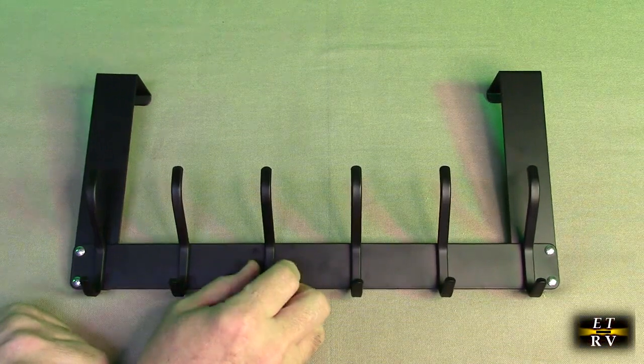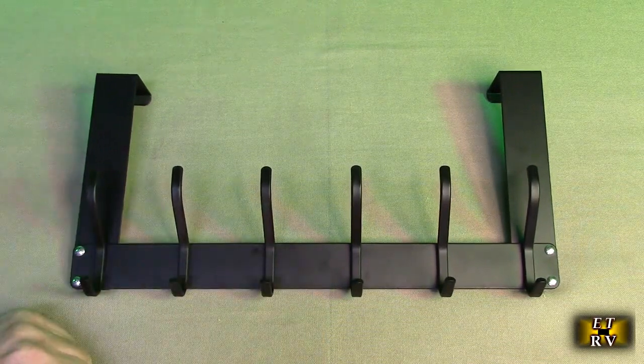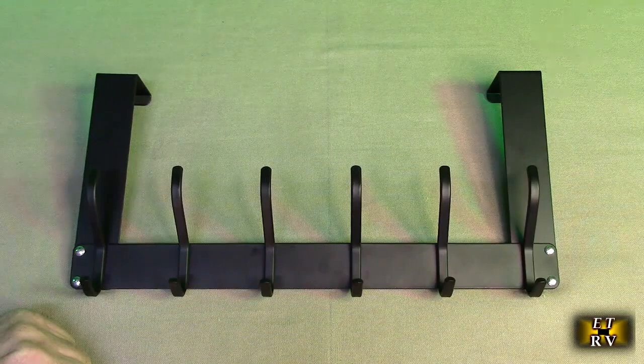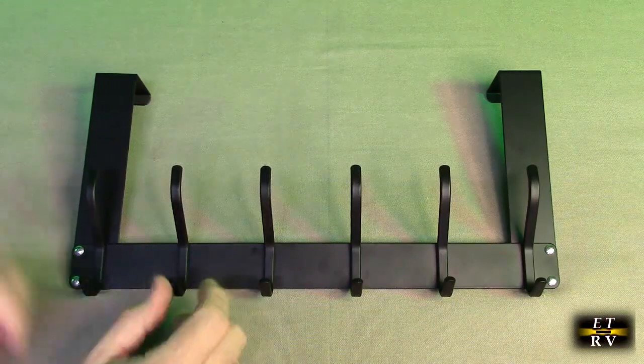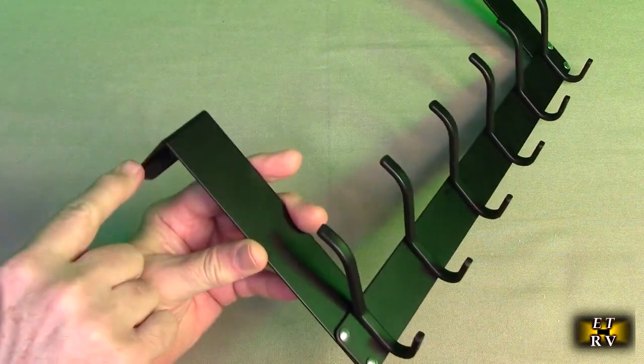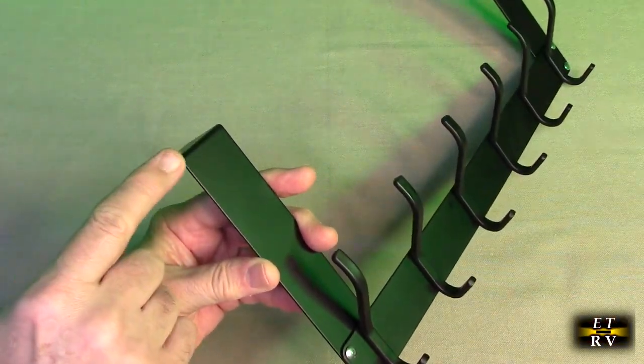It has a decent range that will fit over probably every door in the United States. The foam pad will prevent it from scratching your door and protect whatever finish is on there. It works for doors with a width up to 1.65 inches.